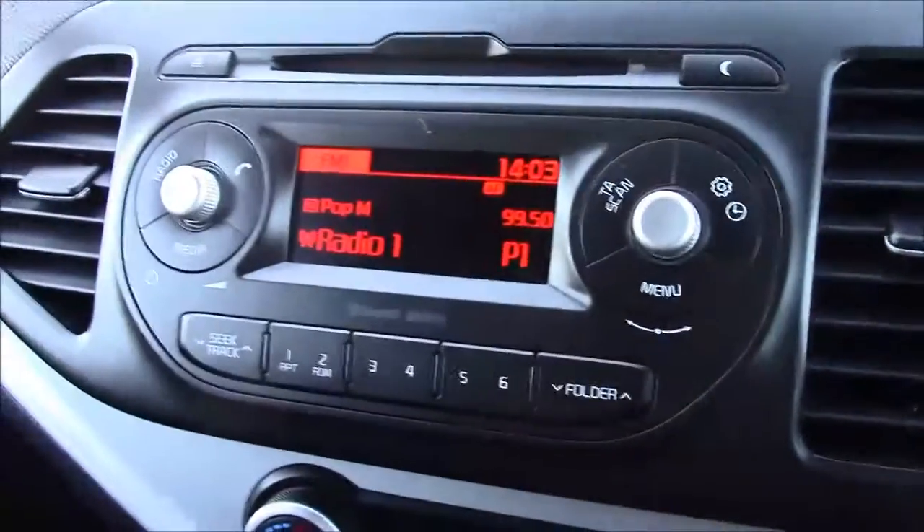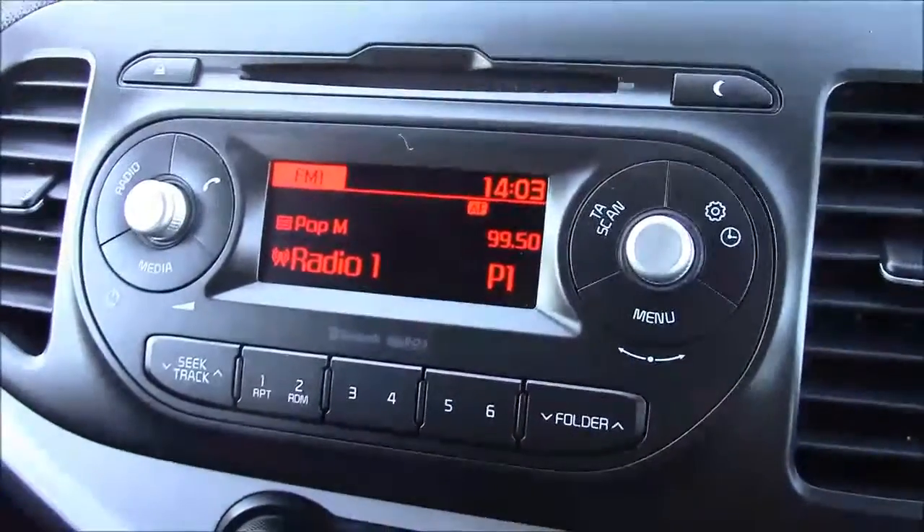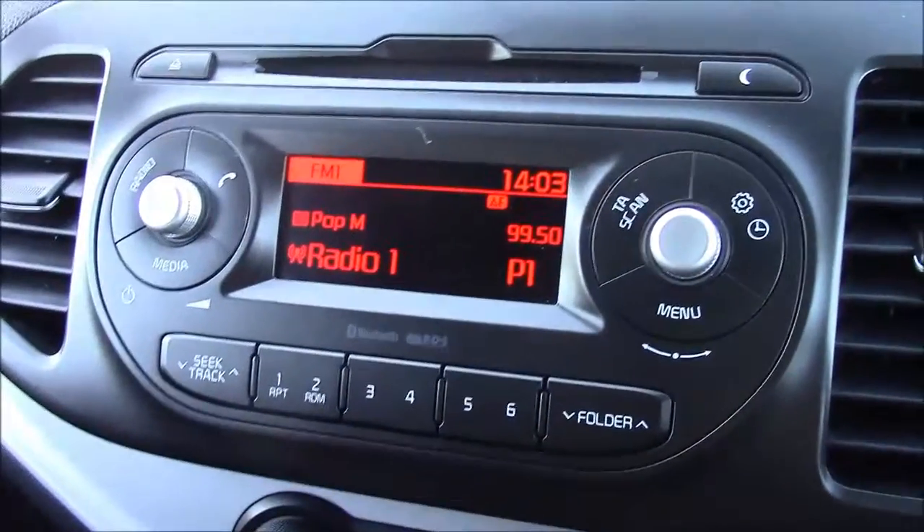Jumping inside the vehicle, straight onto the centre console. This is your CD radio display, which comes with Bluetooth connectivity. This allows you to transfer phone calls while safely on the move. Additionally, you can stream your media straight to the car without the need for any wires.